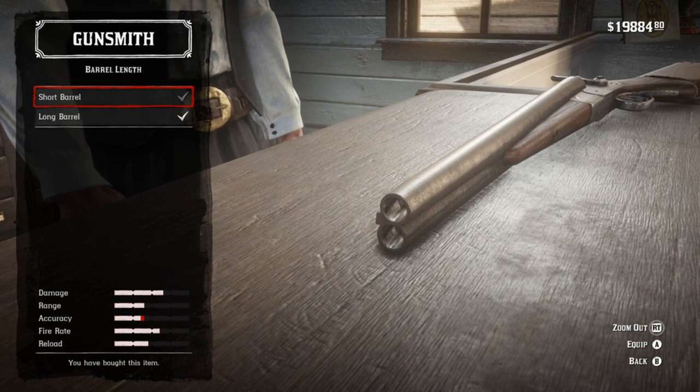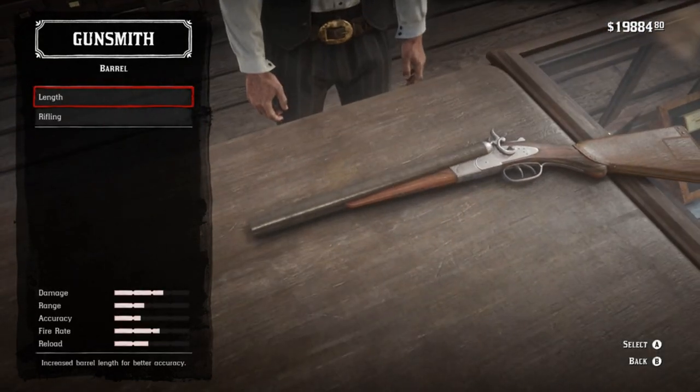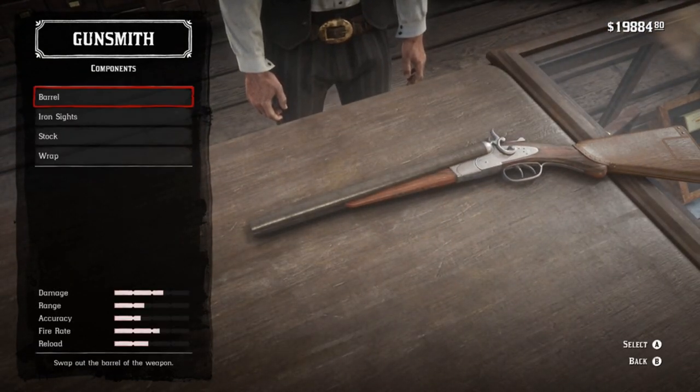The first thing we're going to look at is the barrel length. The barrel length on that thing is actually fairly short given the fact that it still has a stock on it — it's ridiculously short — so we're going to throw a short barrel on this sucker, just for the aesthetics.